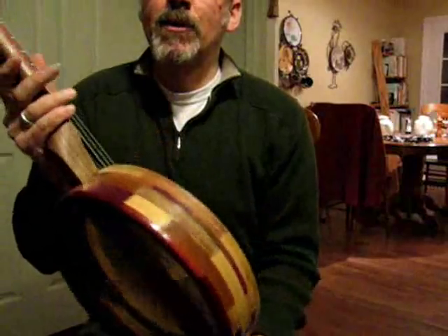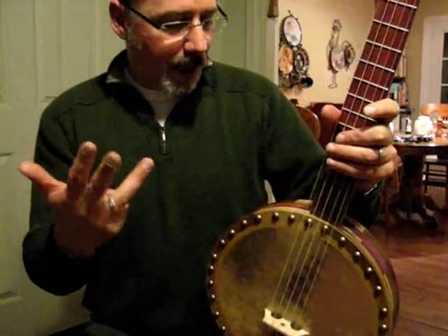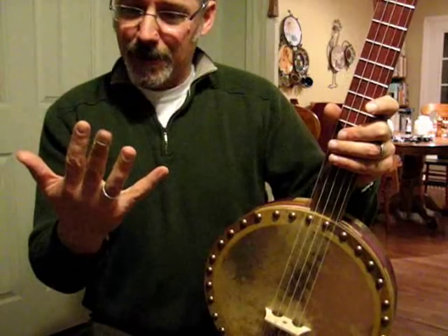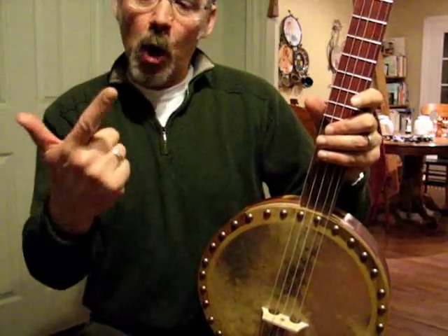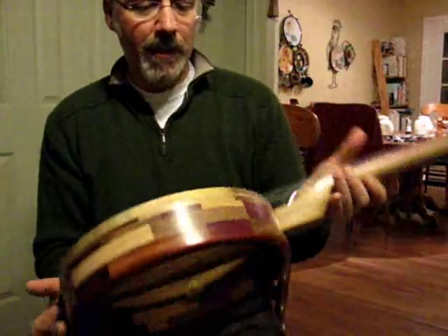Let's see if I can name them. There's mahogany, maple, walnut, bloodwood, purpleheart, bubinga, good old oak, and one more — cherry. Eight different woods in the rim.